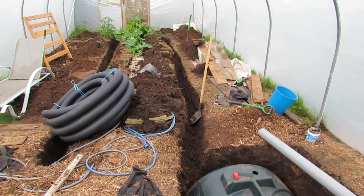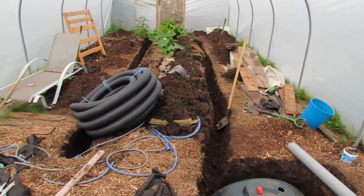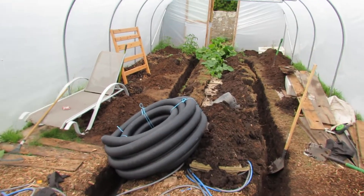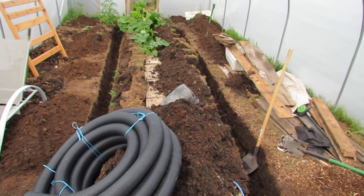This is my thermal store heating project for a 35 by 14 foot polytunnel. The idea is that we will collect hot air during the day, pump it underground, store that heat and then slowly release it at night.